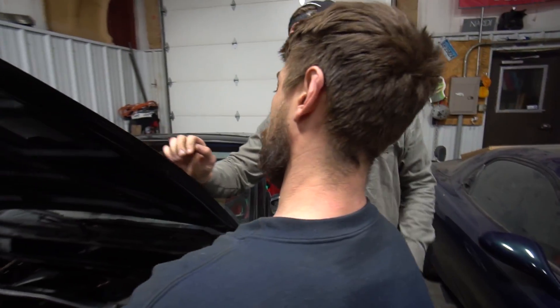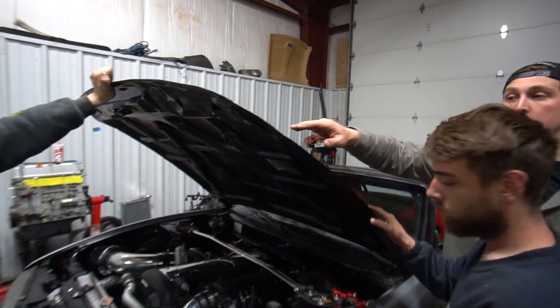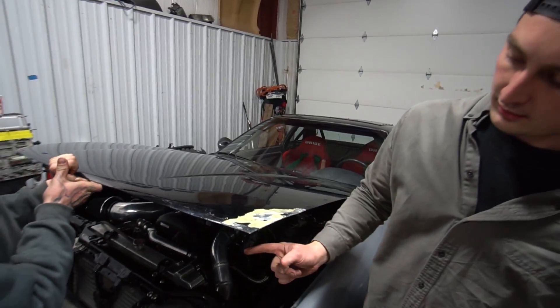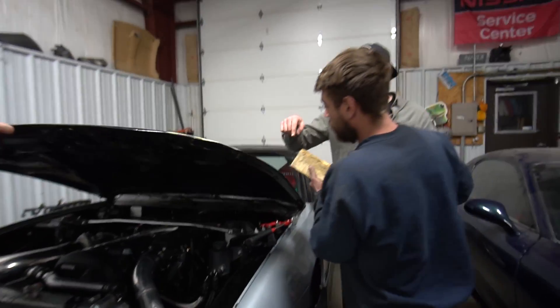We already jumped into it quite a bit, but as you guys know, I crashed at this end last season and bent the crap out of my hood. We're trying to make it look presentable. This used to be here and Brian just did his magic — we missed recording it, but it's getting there. Looks good.